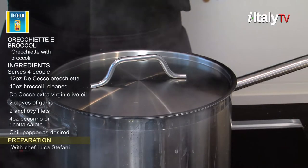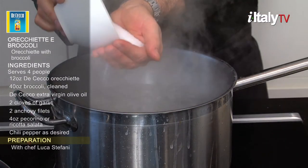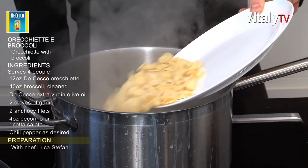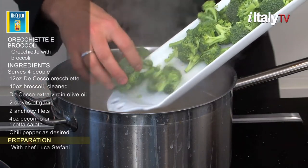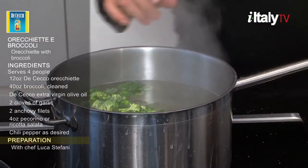Preparation. Let's start with the pasta first this time. Pour water in a large pot and bring to a boil. Then add coarse salt and toss in the orecchiette. Pour large chunks of broccoli in and cook with the pasta. The broccoli will flavor the water and the orecchiette.